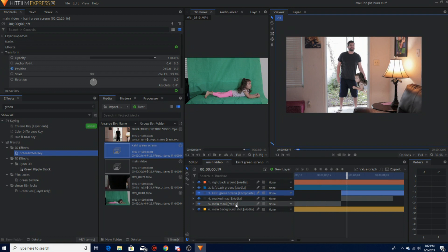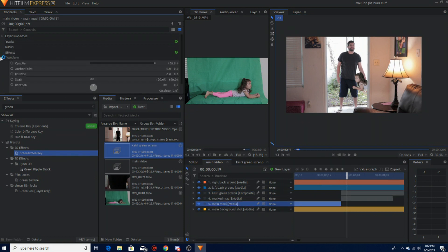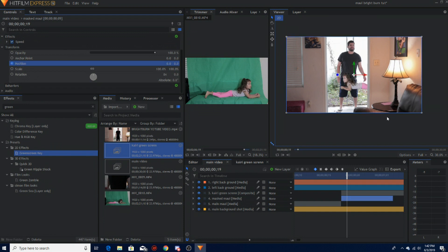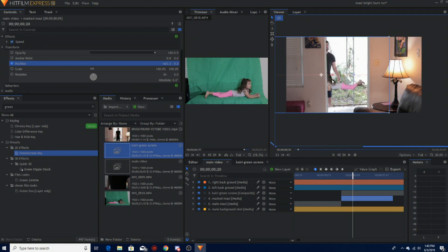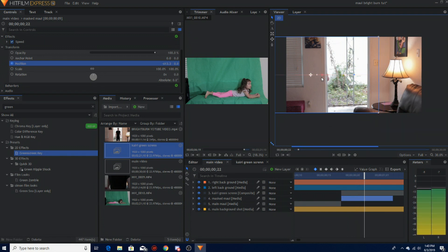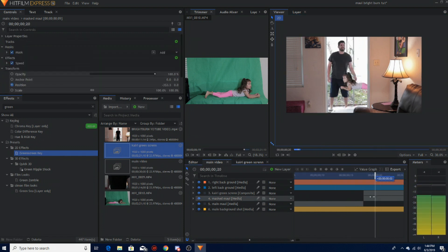Now let's do me getting hit. I'm getting hit right here. Go to mask Maui, go to Transform, and do the position keyframe here. My position's right there, she's moving so I'm going to move a little bit — she's still moving — move a little bit more, one more time, my hand's right there, and then I'm gone.